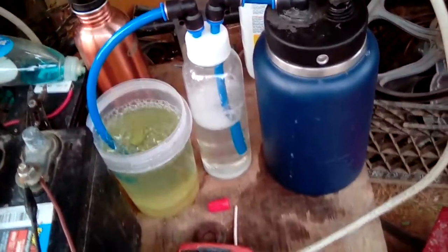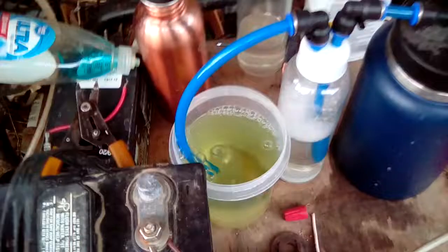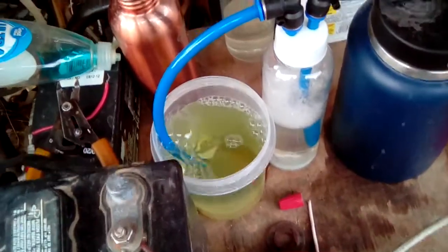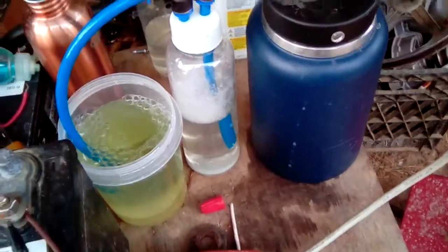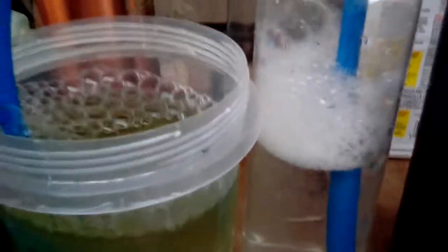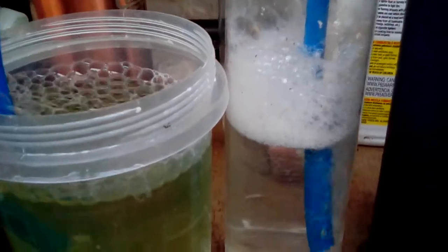So everything that's coming up now is really good hydrogen. It'll get better and better. Now every time it burps like that, it throws out a nice big belch of hydrogen. Look at that cell — the bubbler is completely filled. Gonna have to figure out a way to cure that.